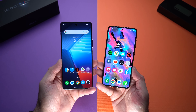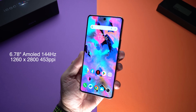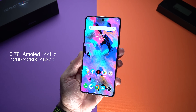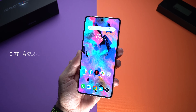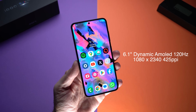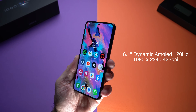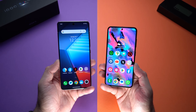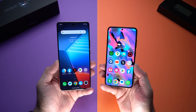Moving on to screens — the iQOO 12 has a 6.78-inch AMOLED display with a 120Hz refresh rate, 1400 nits brightness, and a peak brightness of 3000 nits. The Samsung Galaxy S23 has a 6.1-inch Dynamic AMOLED screen, also at 120Hz, with 1200 nits brightness and a peak of 1750 nits. The iQOO 12 clearly gets the better screen.